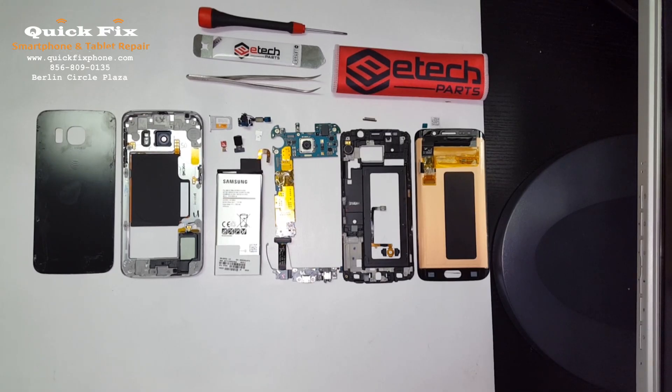Hey, welcome back and thanks for joining us here at Quick Fix Smartphone and Tablet Repair in West Berlin, New Jersey, brought to you by rootjunkie.com. Alright, let's jump into what we got — this Samsung Galaxy S6 Edge.